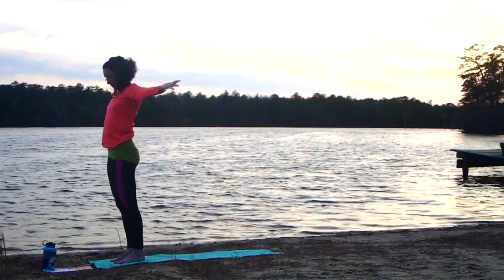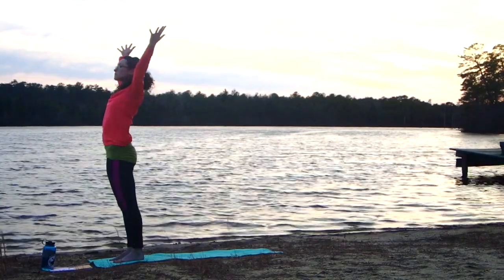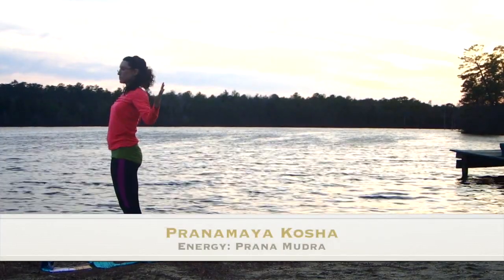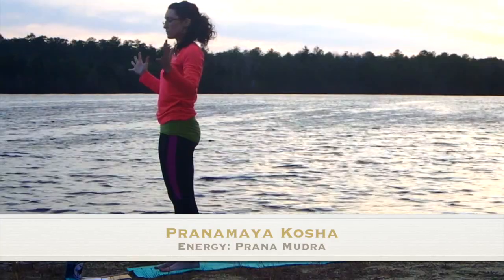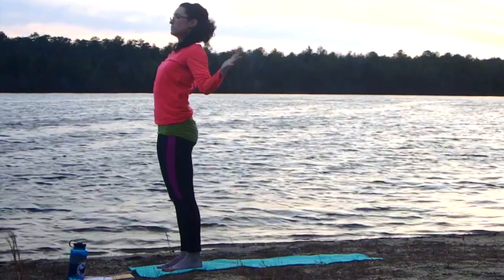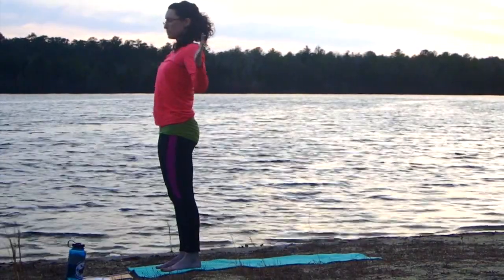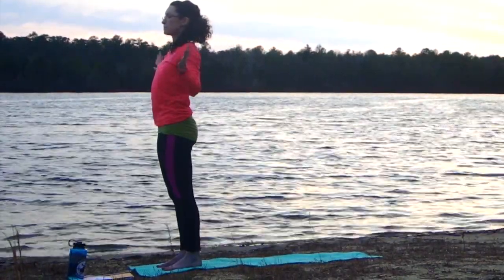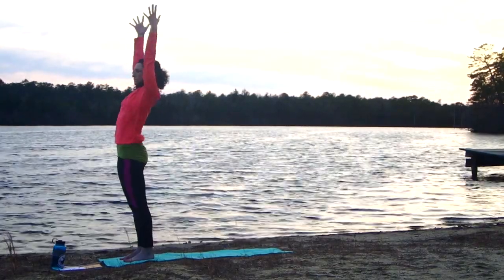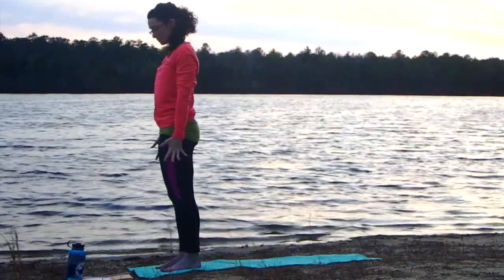Bending the knees and expanding all the way up into extended mountain pose, reaching for the sky. Arms release down. Settling into the heart, we move back up through prana mudra to work on the Prana Maya Kosha — the energy layer. Inhale, expand out to the sides; exhale, palms draw together. Letting the movement of your hands mirror the movement of the breath — that expanding and contracting. Inhale up into mountain with maybe a little back bend. Exhale, the arms down.